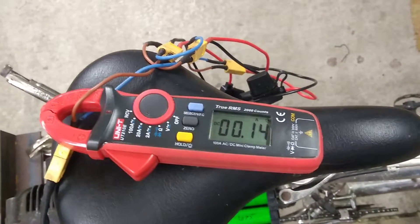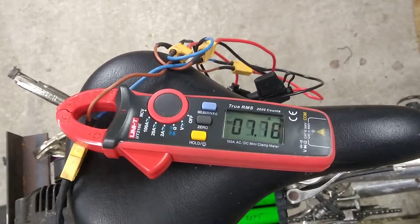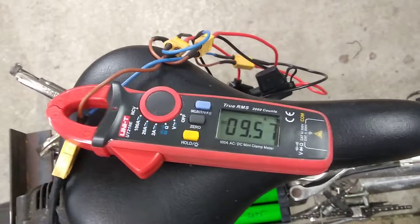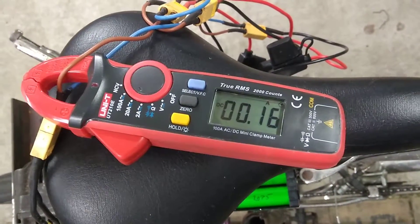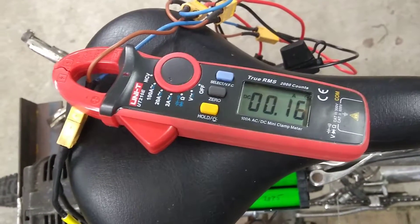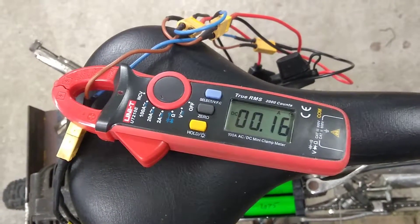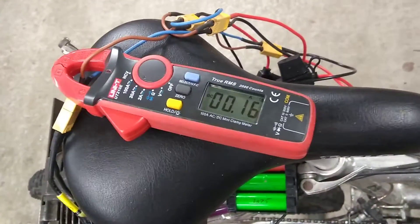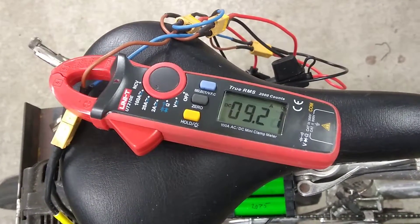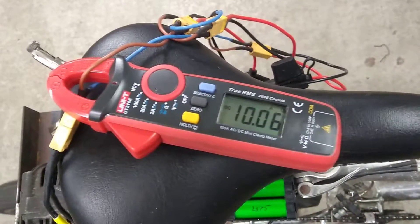Just for those who might be curious, I'll show you the current draw. That's it flat out. I tried holding the wheel with my hand, and although I could stop it from beginning, once it got going I couldn't hold it. So I think it might be powerful enough — we shall see. The 10 amps, 9 and a half amps, 10 amps — there it goes. That's it, flat out.